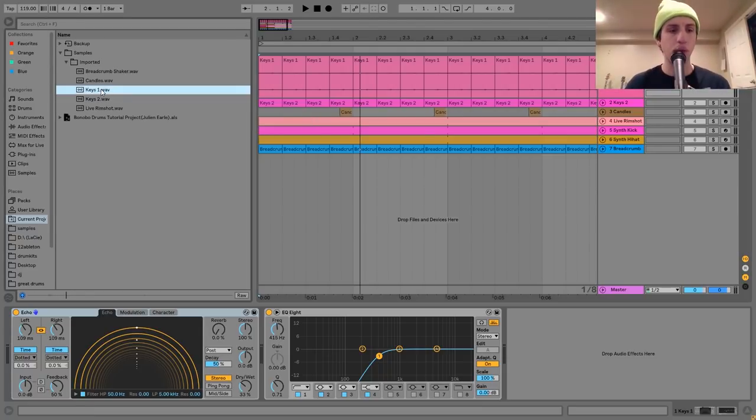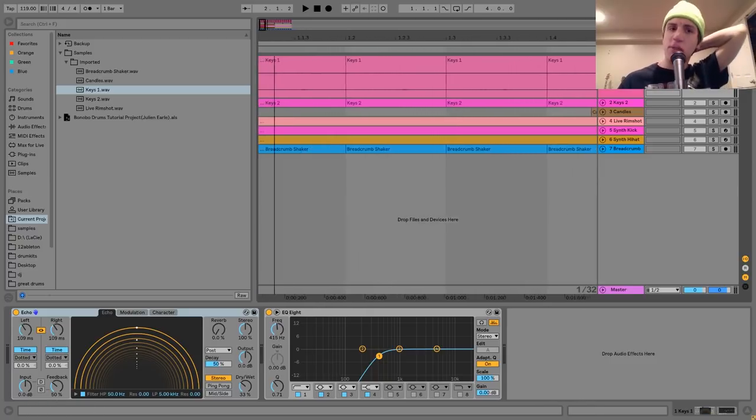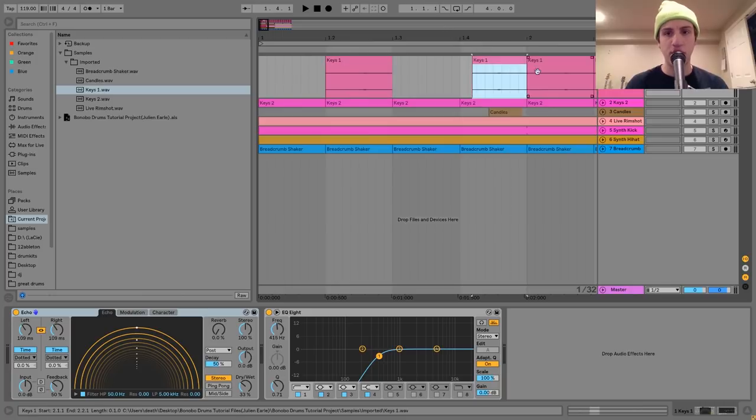Here's the original sample — you can hear there were a lot of those little clicks. I just took this one and copied it over a bunch of times. The way that I chopped it was I just put it in the arrangement, found the part that I wanted, and just copied it over. It's not too difficult, but I really recommend recording percussion like this.